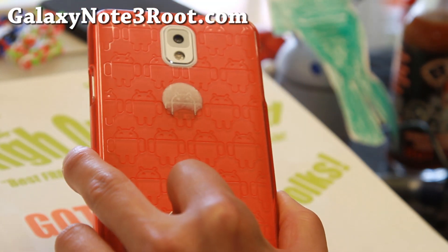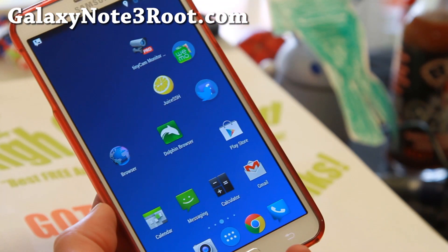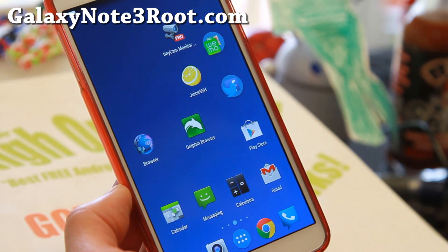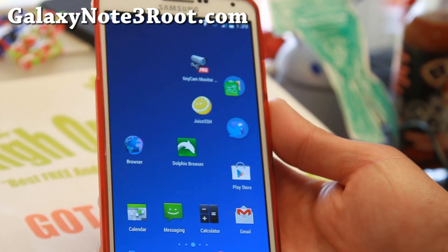And as always, if you have a Galaxy Note 3, don't forget to subscribe to my email list at GalaxyNote3Root.com, and also hit that like button to share this with your friends on Twitter, Facebook, or Google+. I will see you guys soon, and stay high on Android.